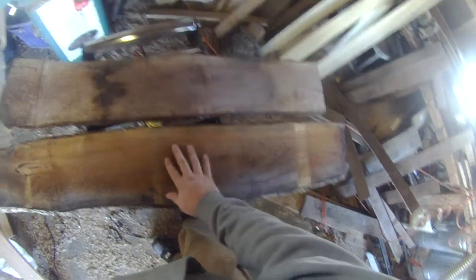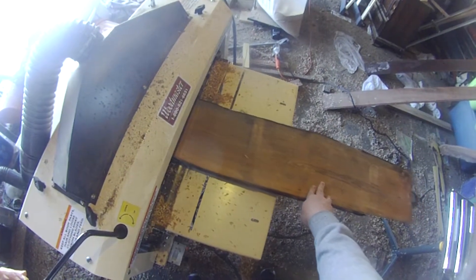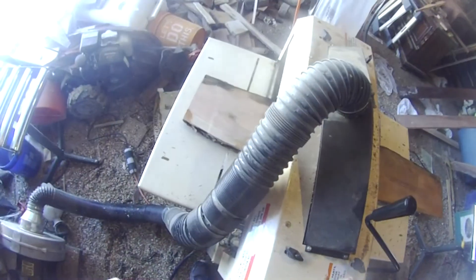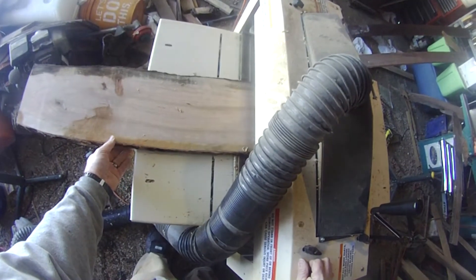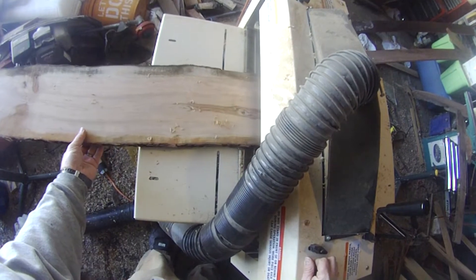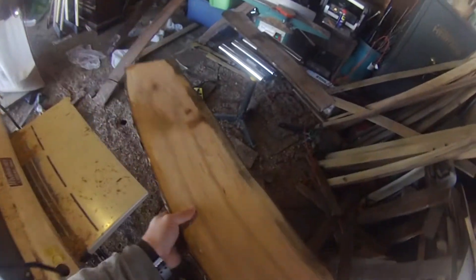Today I got some cherry slab and a walnut slab to plane. I'll start with the cherry slab. Take it nice and slow to begin with. Nice pattern there.